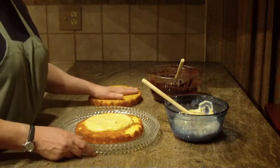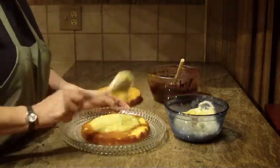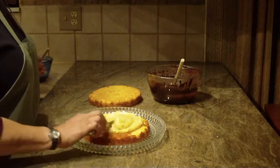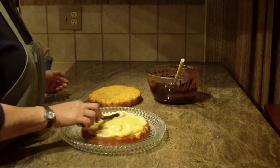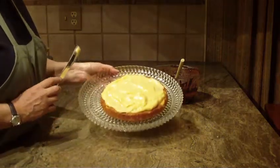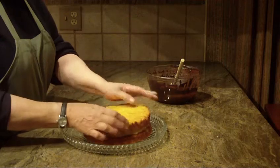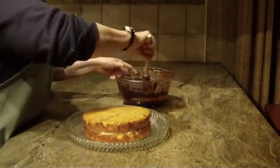What I did was I actually took the cake, cut it in half, and now I'm just spooning on some of the custard on top. I'm going to spread this around all around the cake so it looks like this, and then I'm going to take the top and just put that on top.